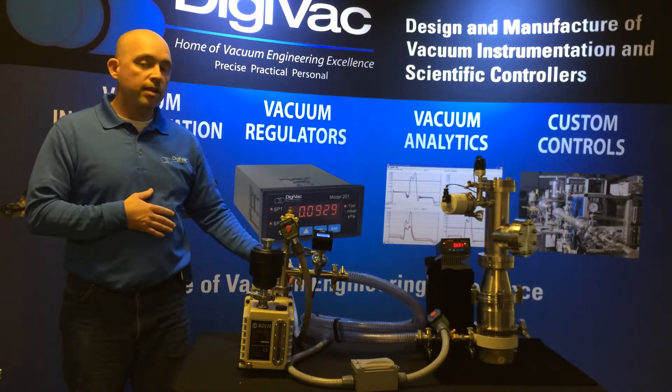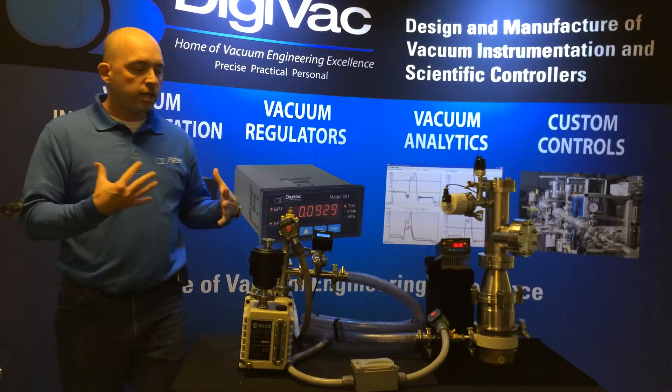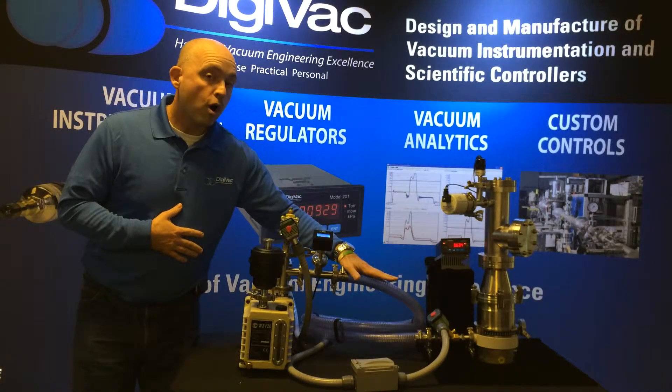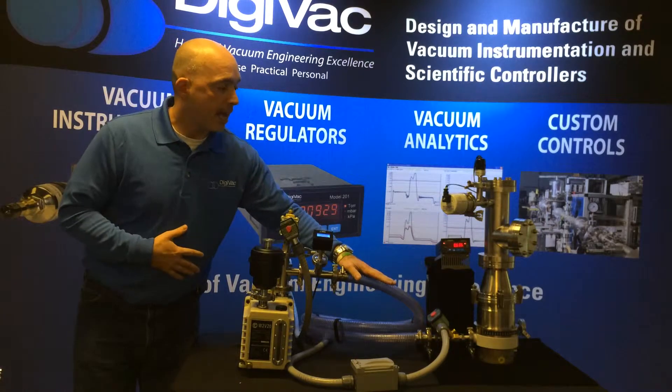So let's turn on this thing and see what happens. First thing that happens, the vacuum brake valve closes. Now our foreline is pulling down in vacuum.